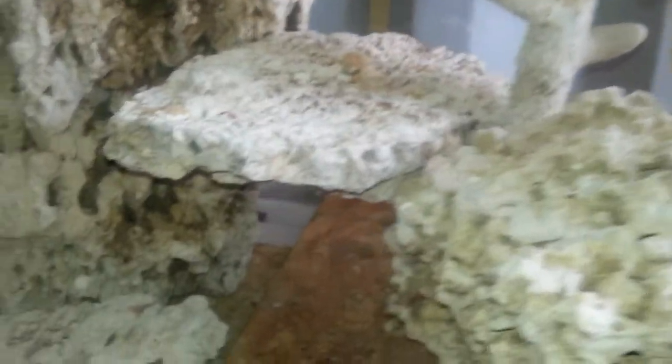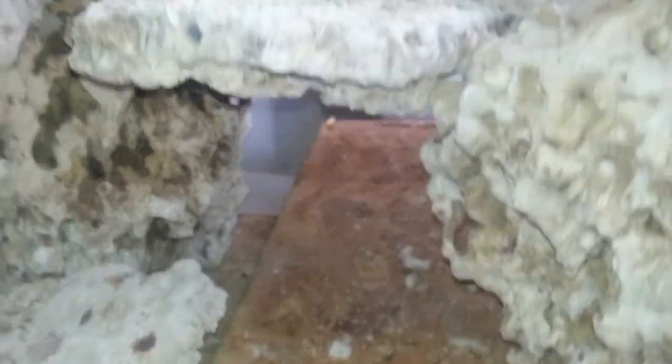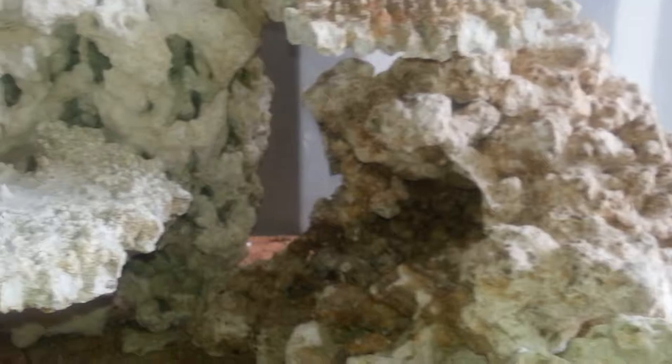Further down where the sand bed would be on the tank, there are three shelf pieces being used. There's one here, one on the far left acting as a cave back down below between the Pukani, and the last one sitting here on top to give it more cave — it could be placed anywhere else if possible.